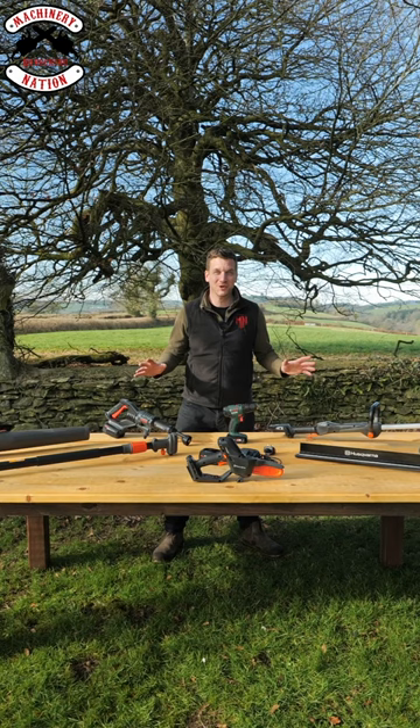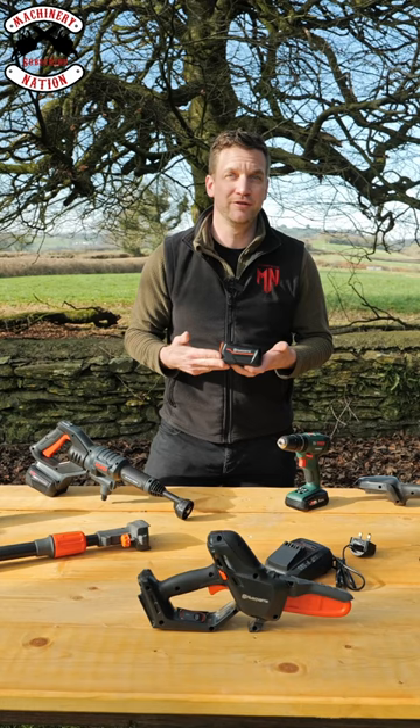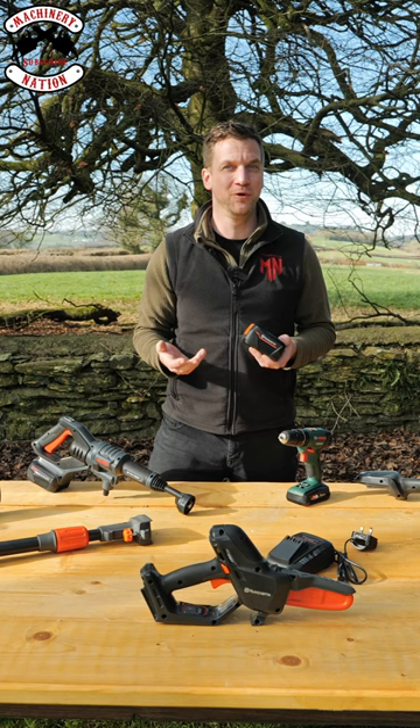Husqvarna Aspire range — let's check it out. The Aspire range runs on an 18 volt platform and you've got options of 2.5 amp hour or 4 amp hour batteries to fit them.